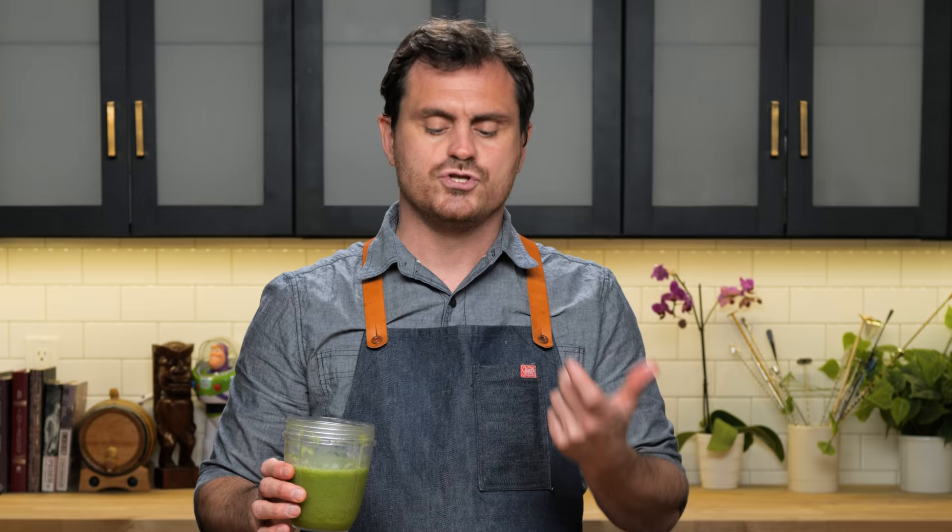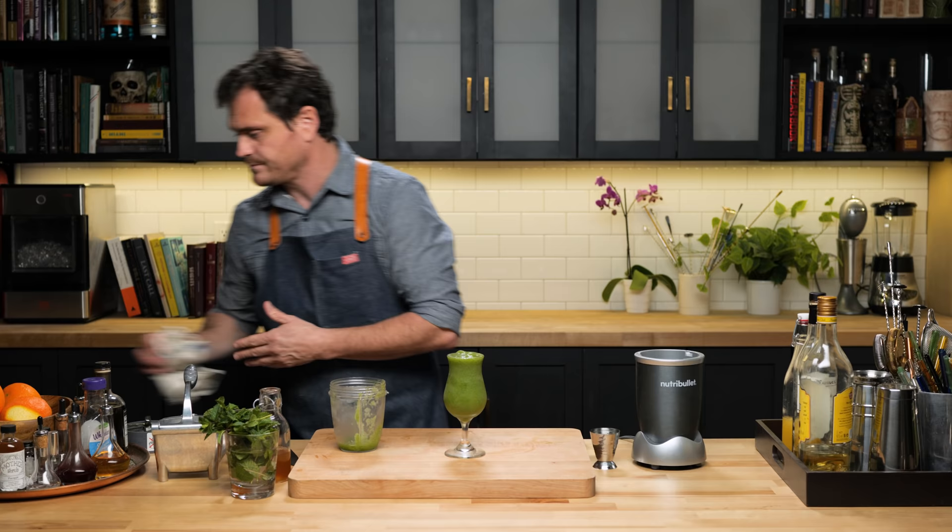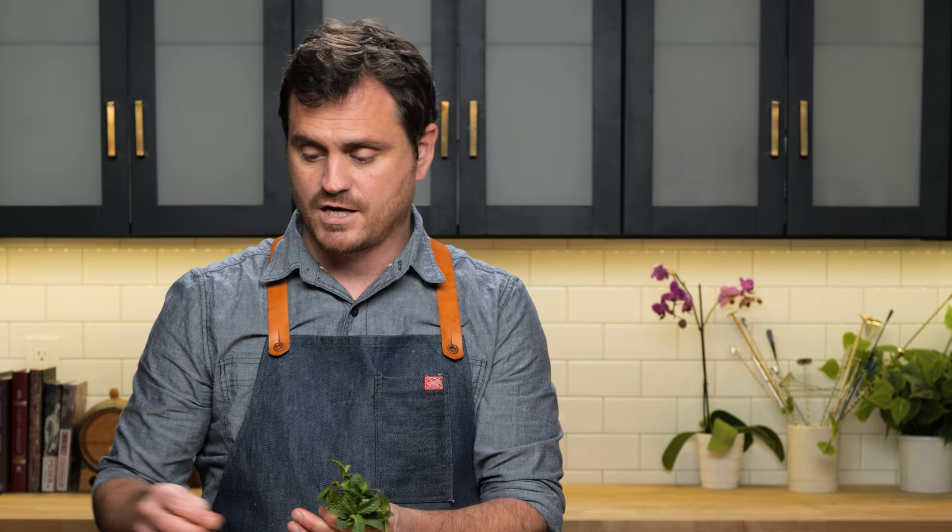It has this nice smoothie consistency. Normally this would go into a snifter, but I decided I'm going to put it into a poco grande glass and just fill it up like so. Then last but not least, we're going to take a big bushy mint sprig. If you wanted to, you could do a little pineapple wedge, although I'm not going to do that today.